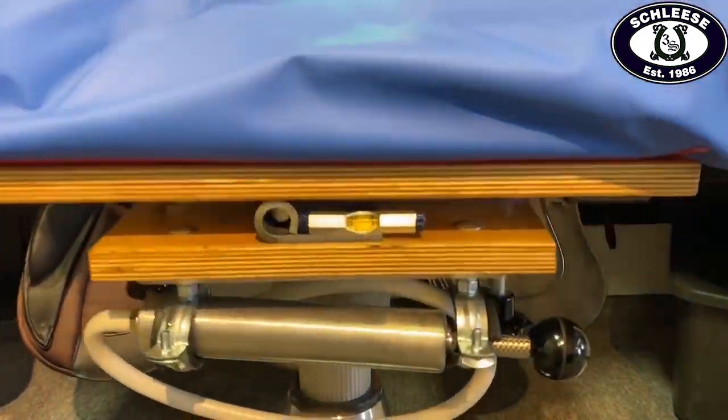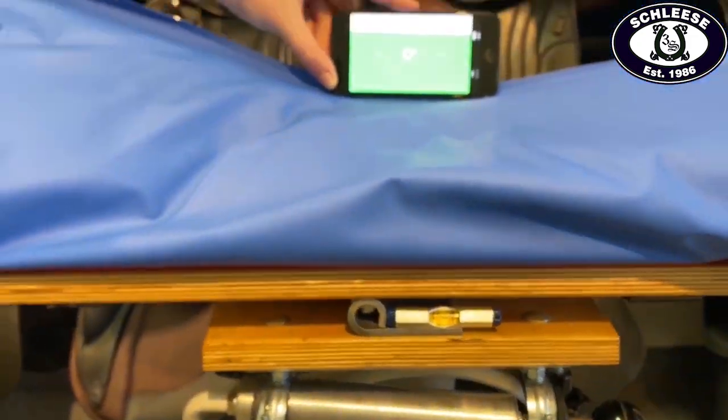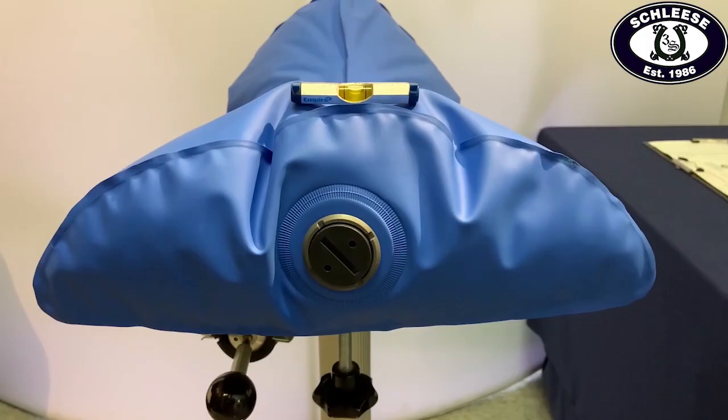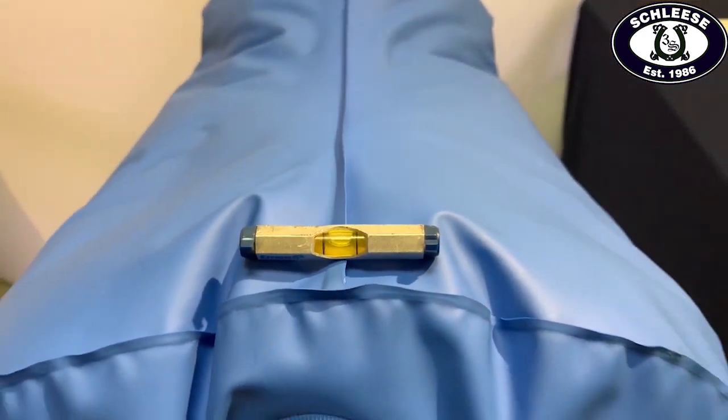Once we have all the required tools, we first use some levels to ensure that the device is level front to back as well as from left to right. This allows us to accurately shape Sapphire to replicate your horse's back.